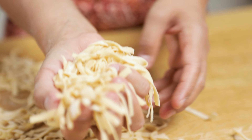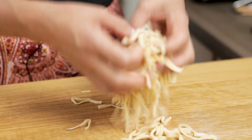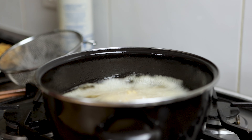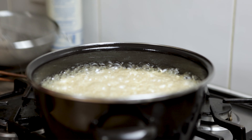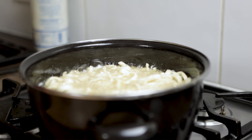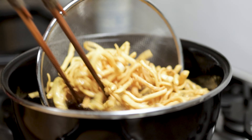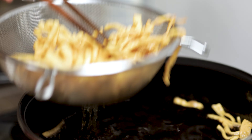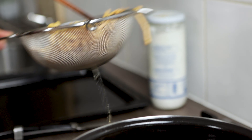Take about one handful of cut dough — not too much. Shake off the excess flour. Fry them evenly. When they become light brown, take them out with a strainer. Make sure not to fry them too long, otherwise they will break when you press it later. Continue with the rest.